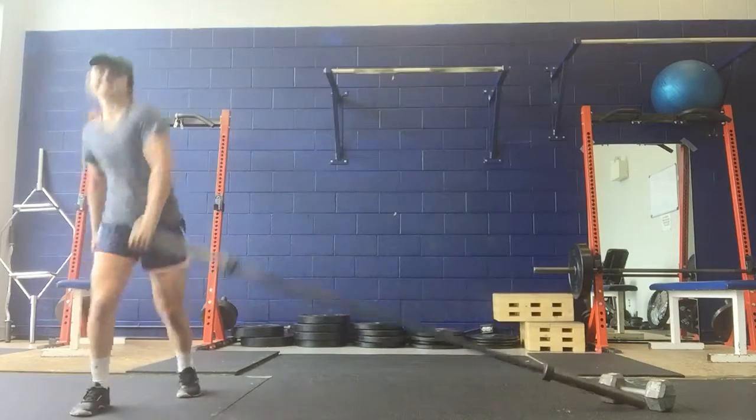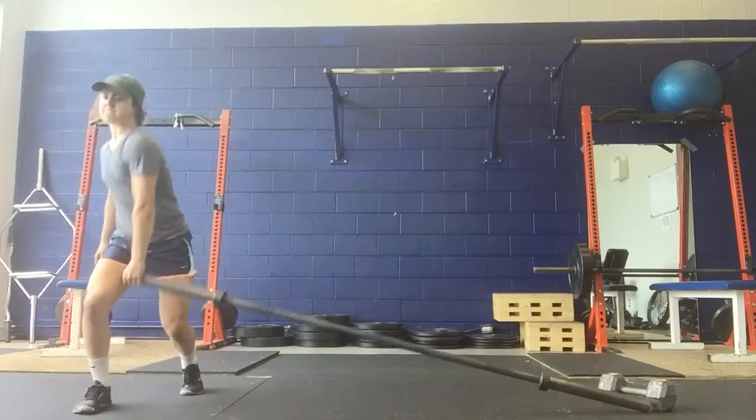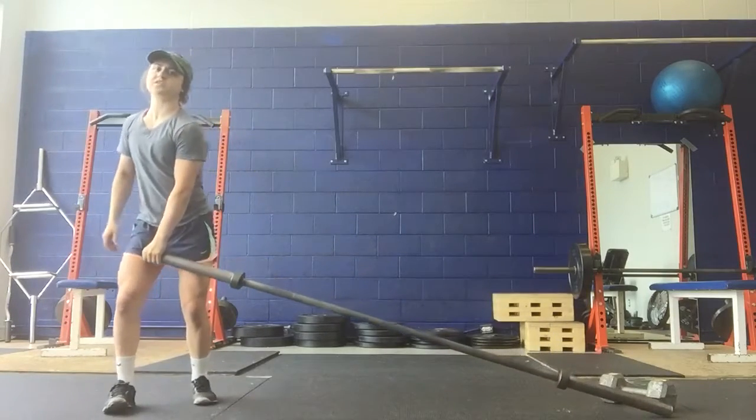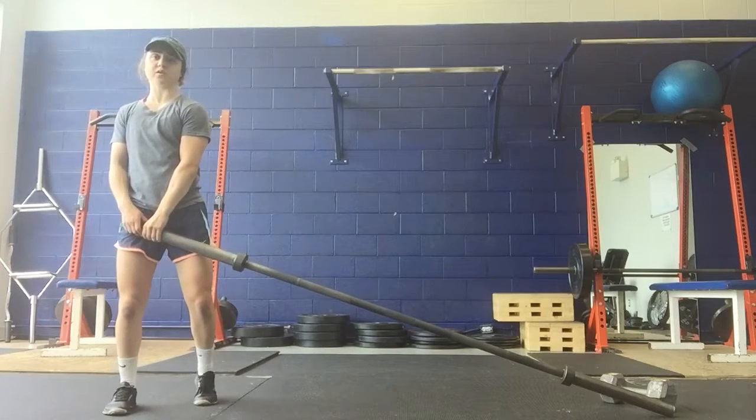So it'll look like this. Just watch. Make sure that you're getting full hip extension before you start pulling with the arm.